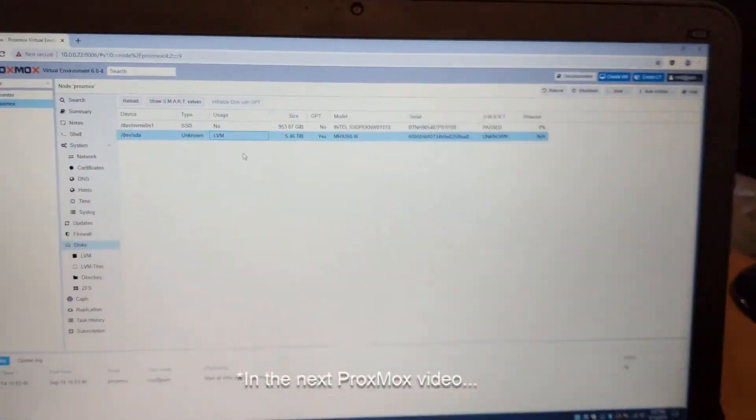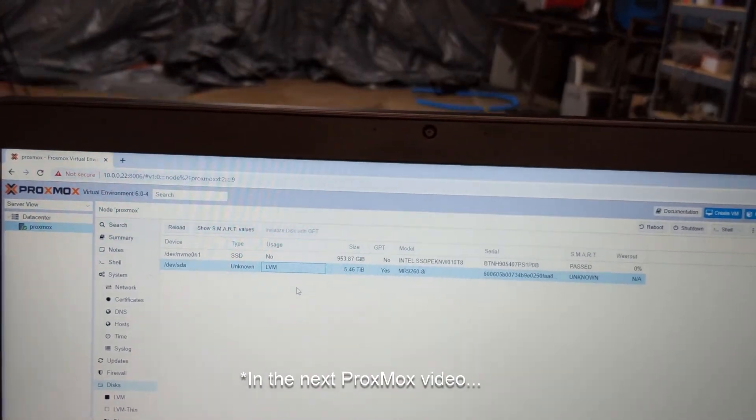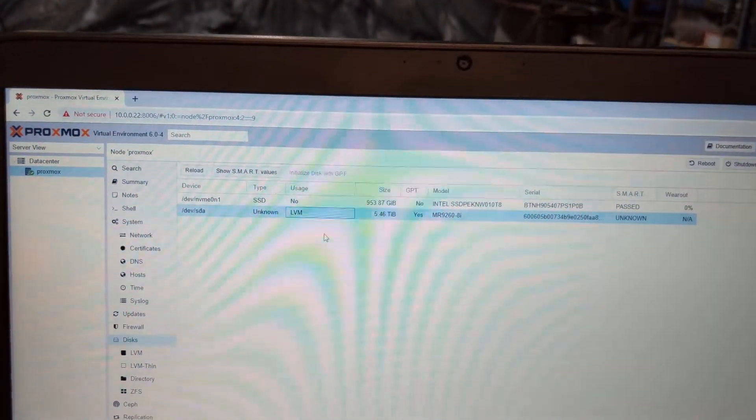In my next video I'll show you how to convert Unraid VMs and containers to Proxmox. Thanks for watching — I hope you enjoyed everything in this video. I now have a new server in the rack, solar-powered home lab, with a proper hypervisor and adequate hardware. I plan on making more videos about converting VMs and containers from Unraid to Proxmox, so stay tuned and have a good day!